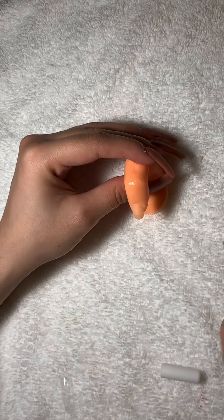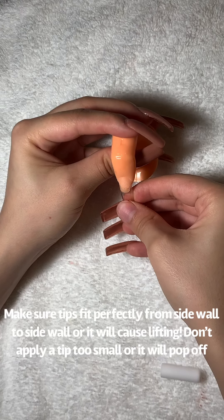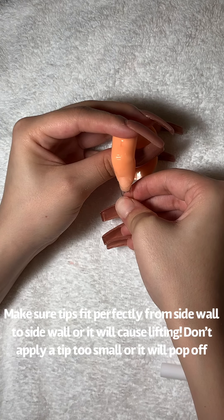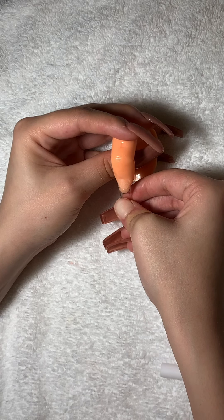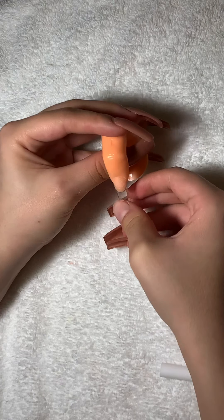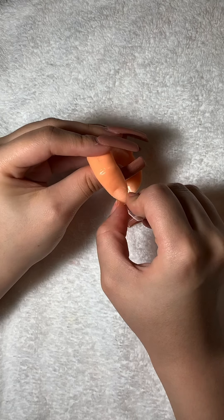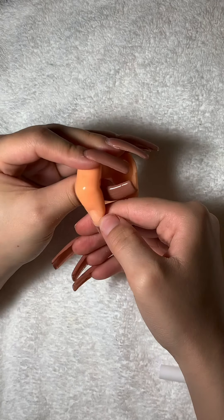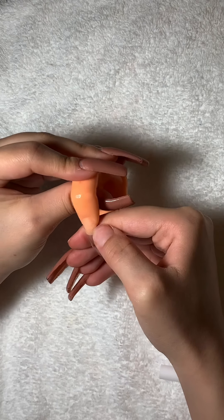Now I'm taking a dot of my KDS glue — you can find this glue on Amazon — and I'm gently pressing on the nail tip. You want to make sure you don't slide the tip around because you're creating a new shiny spot. With shiny spots it will not adhere properly, so just keep it down. Hold it for 10 seconds. Once it's on, it's on, so you have to be very careful.